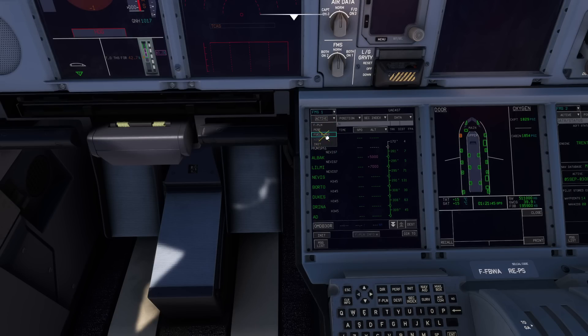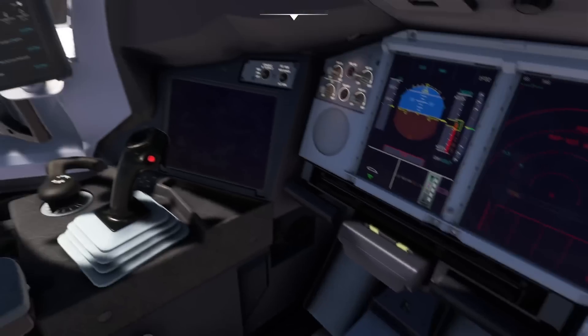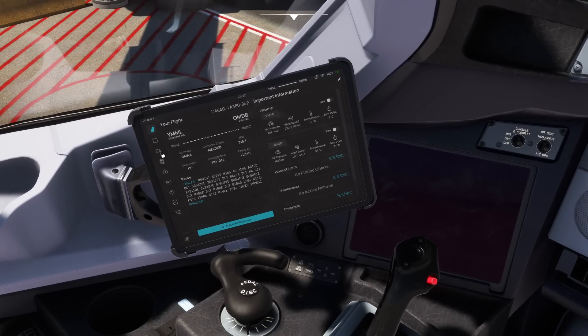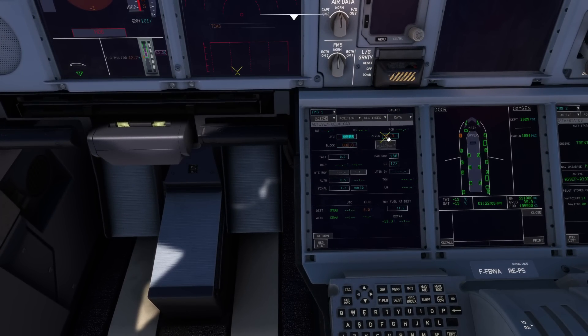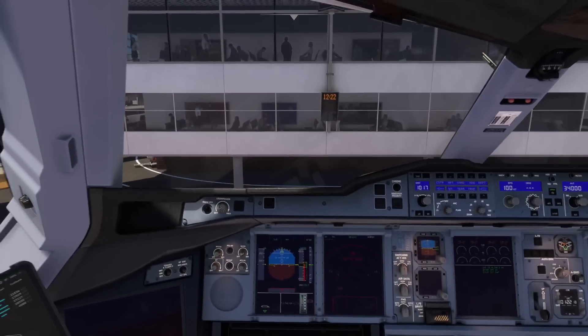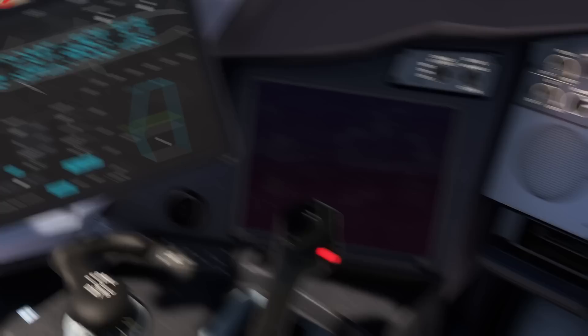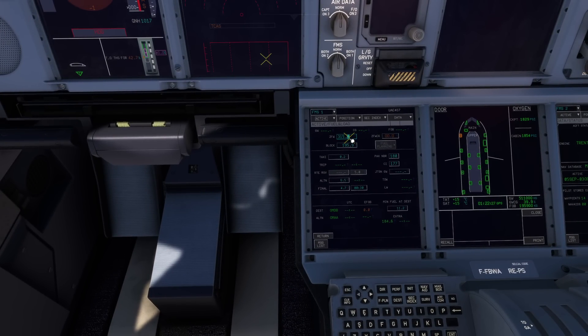Now go to your fuel and load page, copying these figures — they're all done. Let's look at our figures to put in our flight plan. Fuel is 195.9 — that's block. Zero fuel weight is this one here, so that's our CG. You have to enter 315.1 with a CG of 36.33. So 315.1 and 36.3 — done. Now you have some green numbers that have appeared, beautiful.